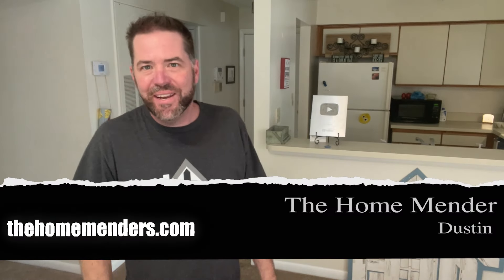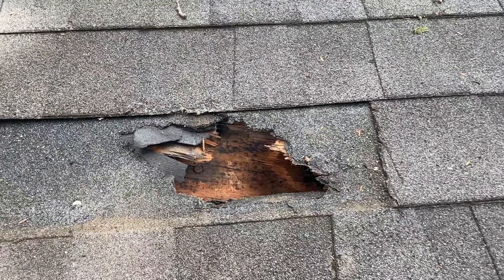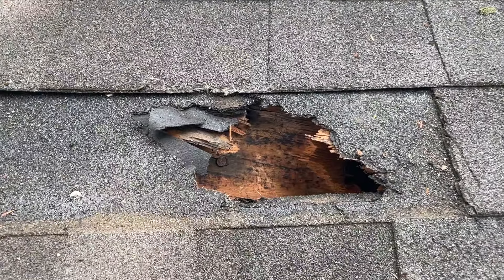Hello, this is Dustin with HomeMender, and today we're going to be doing something you didn't think you could. Working without confidence can be daunting. So if home repair scares you, stick around. I'm going to tear the roof off and show you how. Let's get to it.